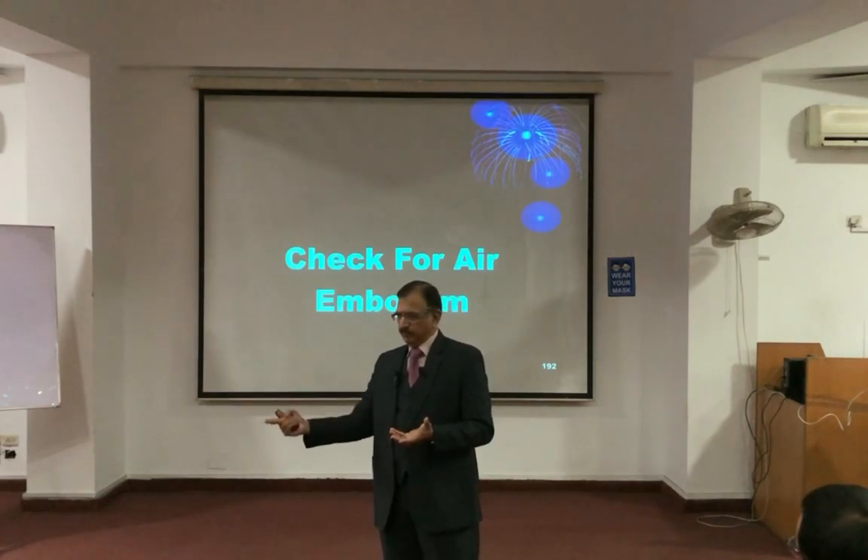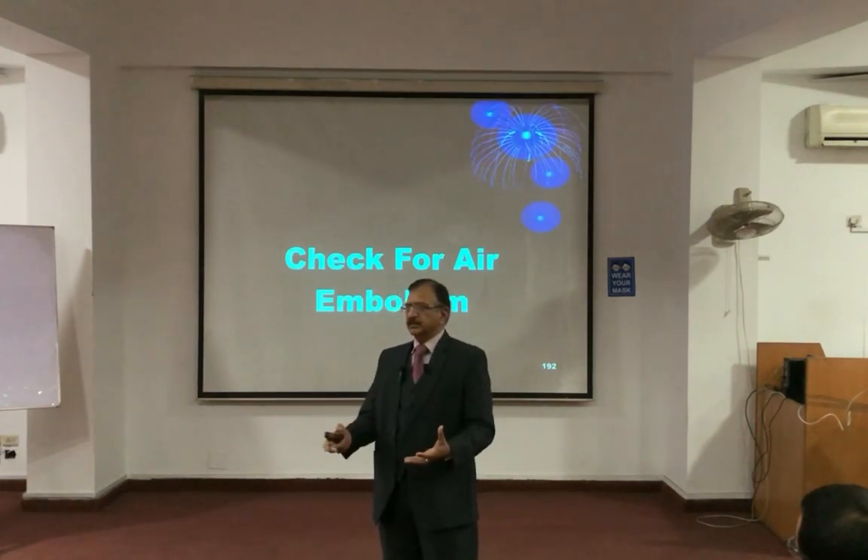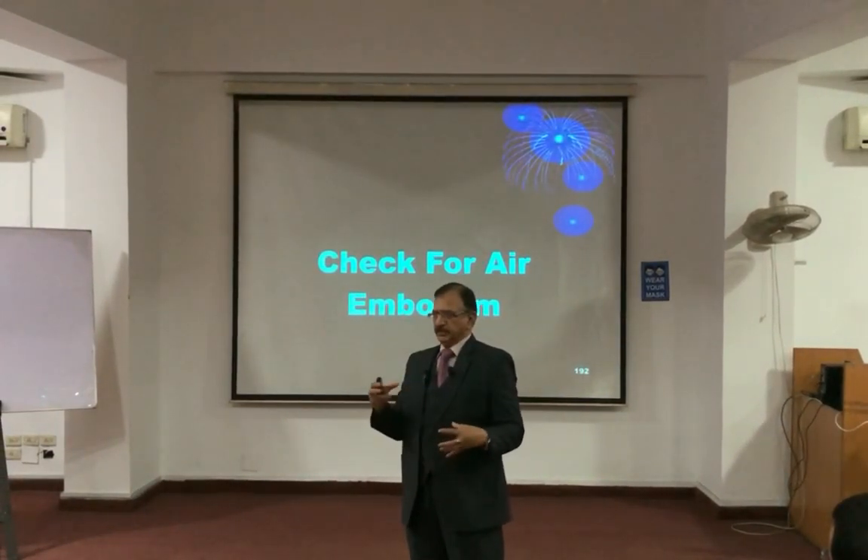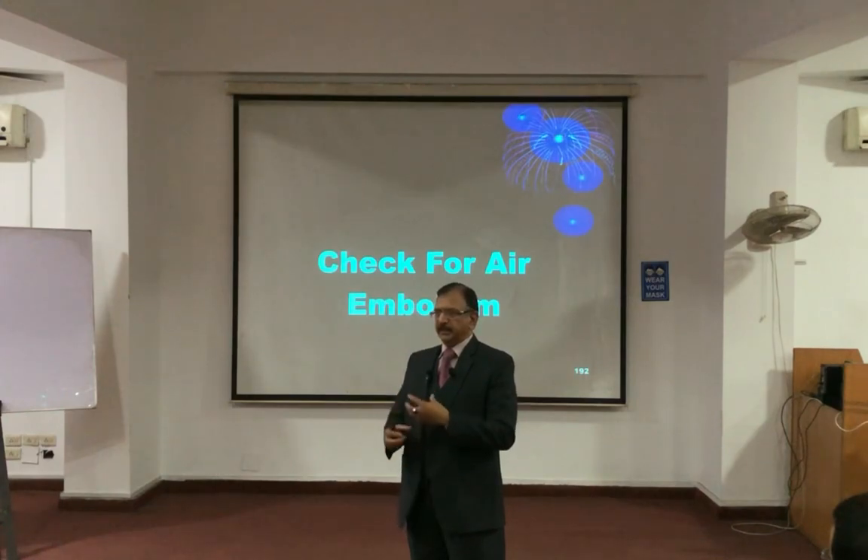the right atrium. Because the air travels through the venous system, collecting into the right atrium, where the air is churning up.